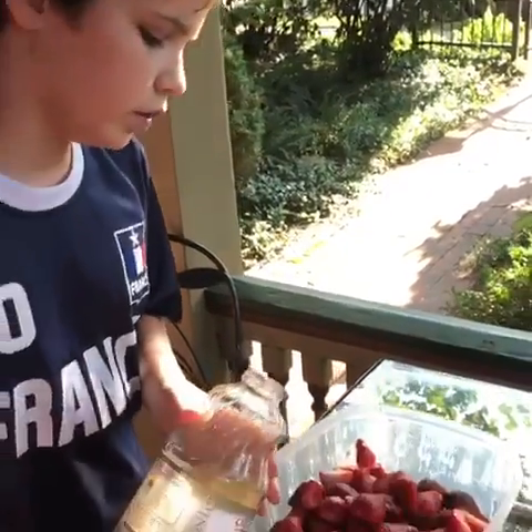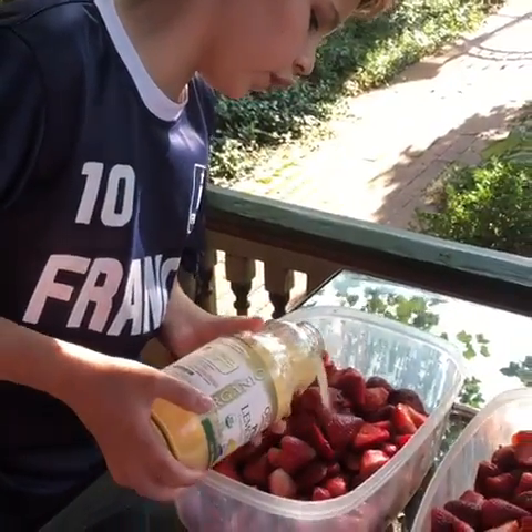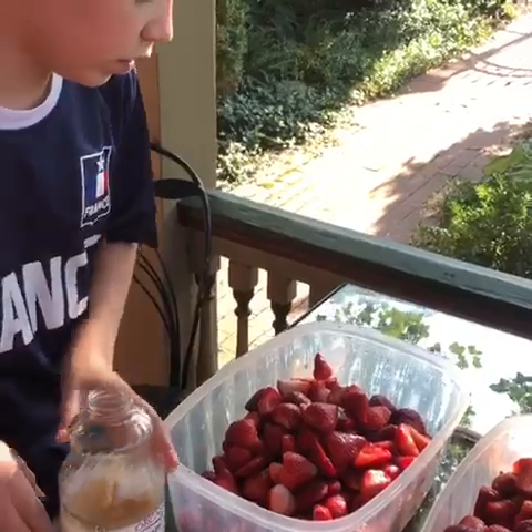Now we're going to use the lemon juice and pour a little bit over, and then use your hands.